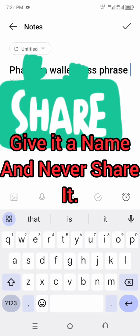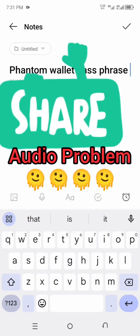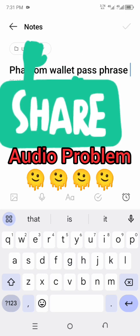You can paste it here and title it 'Phantom Wallet.' Save it somewhere safe — you can even write it in a physical book if your phone is not guaranteed safe. Make sure you do not share it with anyone. I will be blurring mine because I don't want it shown.